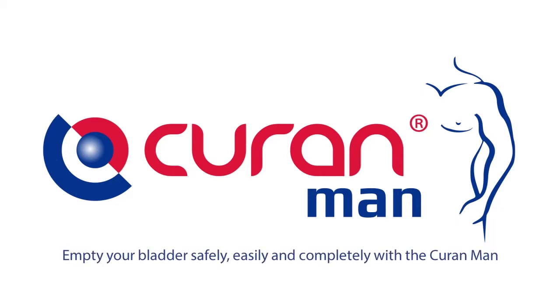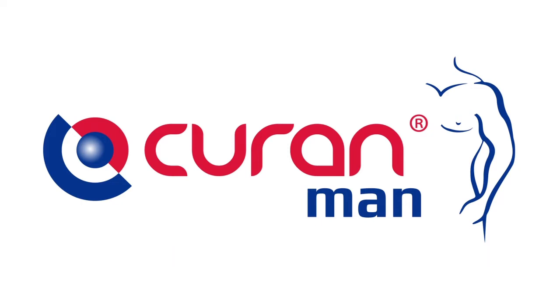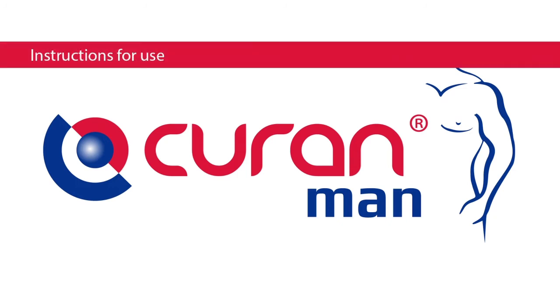This film shows you how to empty your bladder safely, easily and completely with the Curan Man compact ready-to-use male device. It is very important that the procedures for hygiene are followed thoroughly in order to prevent infections and guarantee a clean procedure.